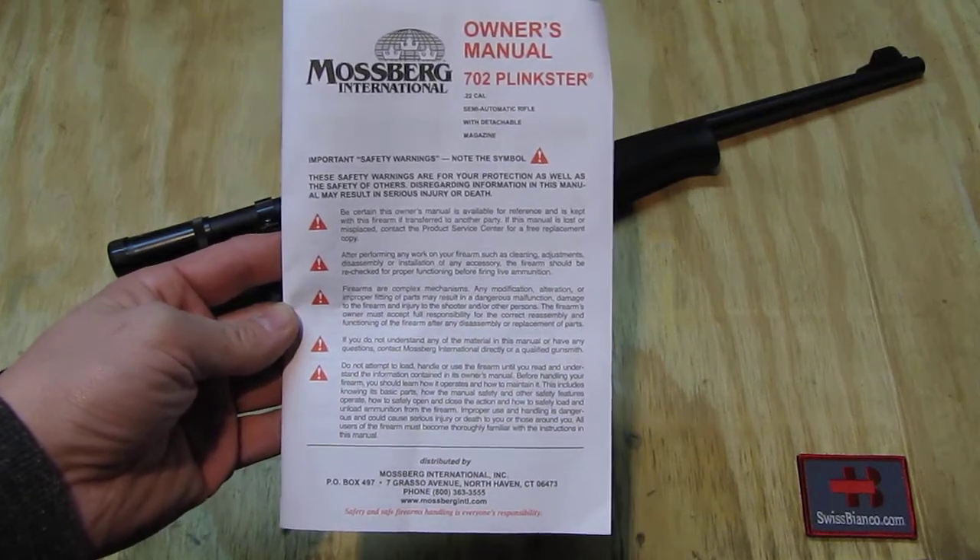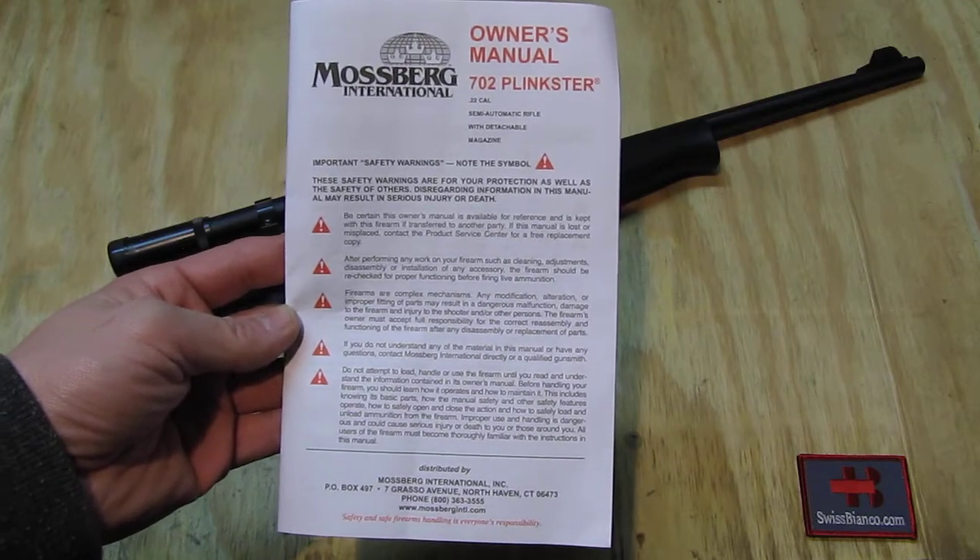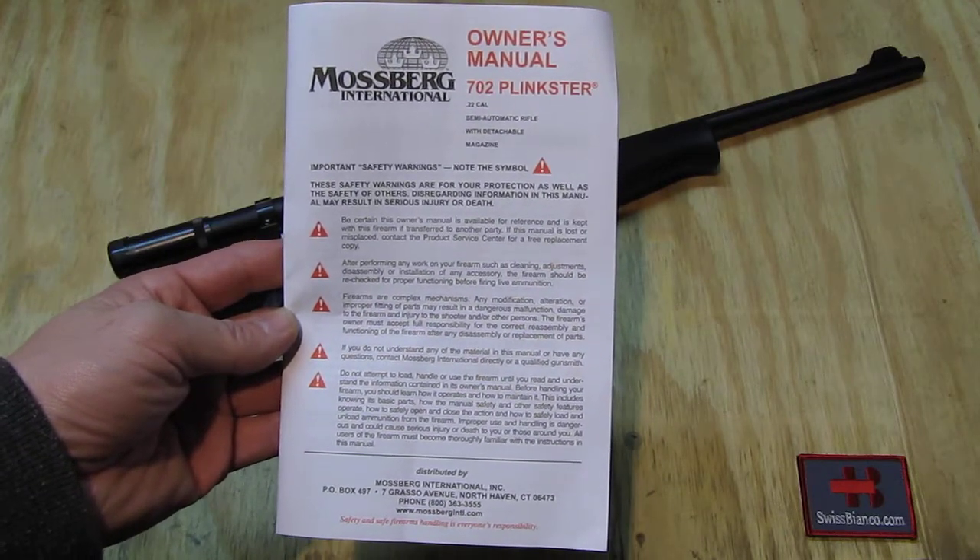Hello, my name is Swiss Bianco. In this video I will talk about the owner's manual of the Mossberg International 702 Plinkster.